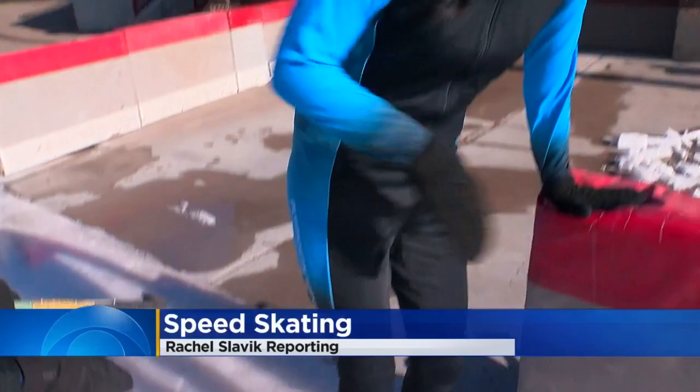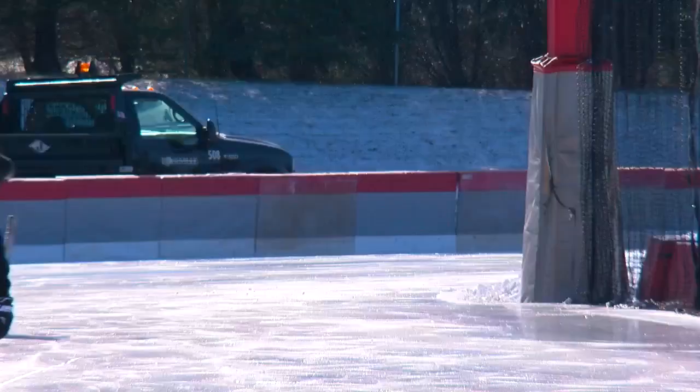If you know how to skate, you can speed skate. There you go. Woo, slick!